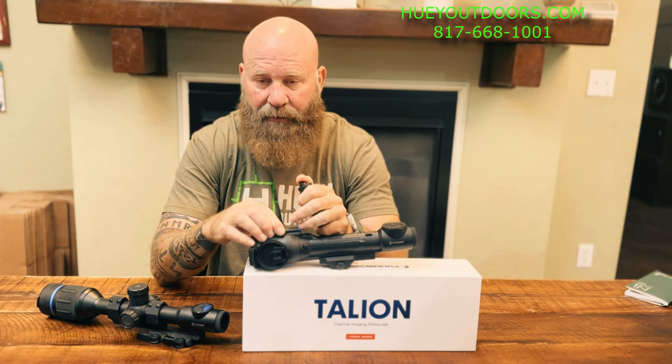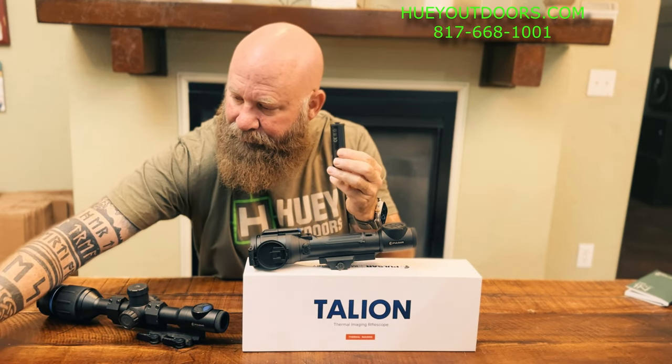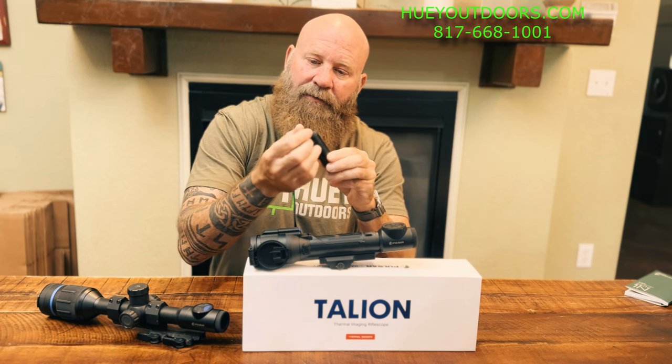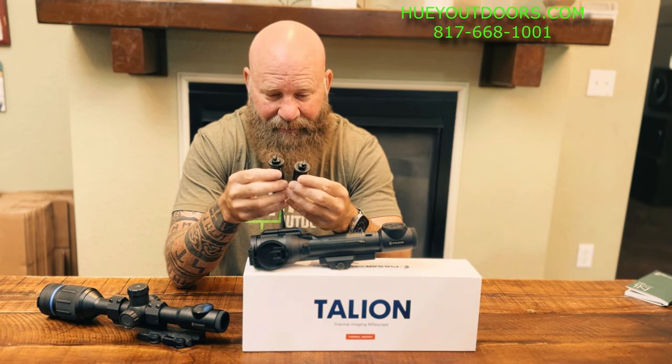Now, talking about batteries — the very first Tallyons that came out, even the prototype I got before they released, was turning off under recoil. They improved the battery latch and that got fixed, but there were still some turning off. It turns out the original Tallyons shipped with an APS-5 that had a little adapter you would put over the end cap to make it fit into the scope properly and hold position. Something about this adapter was causing the scopes to turn off under recoil.